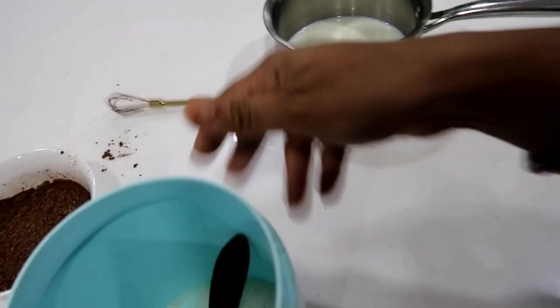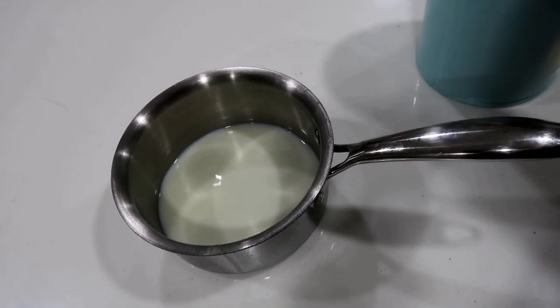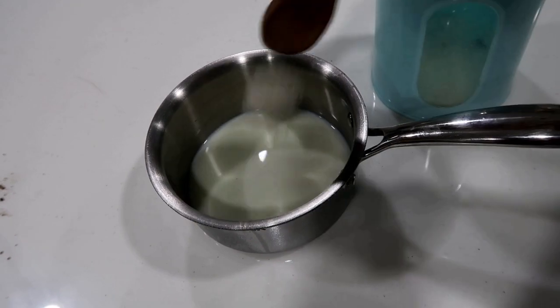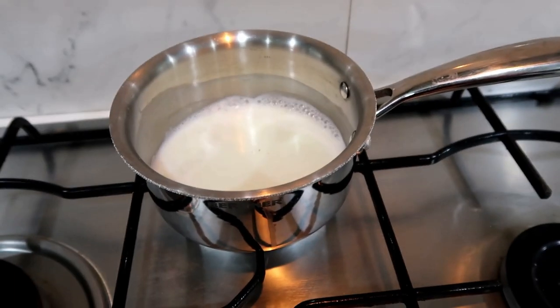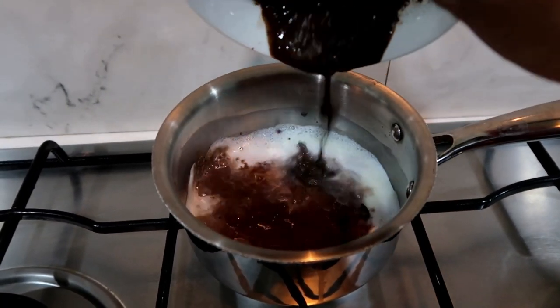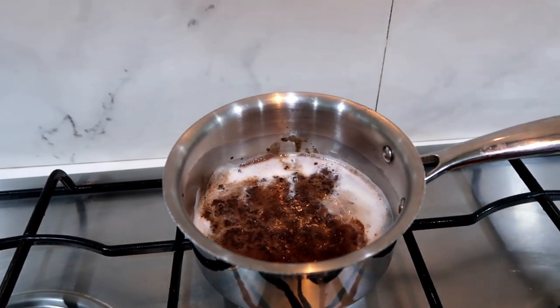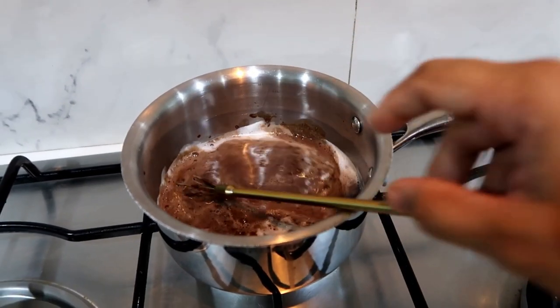Add 1 tsp of sugar powder. You can add corn flour. Add 1 tsp of corn flour and flour powder. Now add 1 tsp of corn flour, then 2 tablespoons of corn flour. Let's cook the custard until very thick.